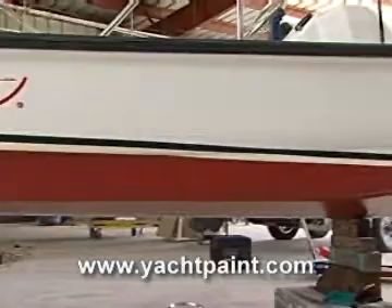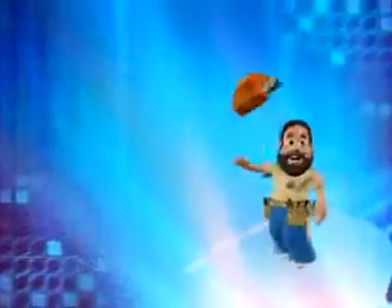Now, for more information on this, as well as the entire line of Interlux anti-fouling paint, log on to YachtPaint.com. Ship Shape TV.